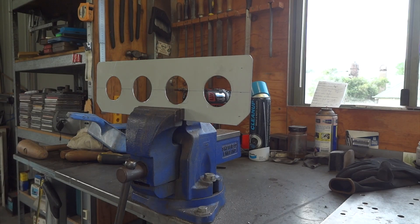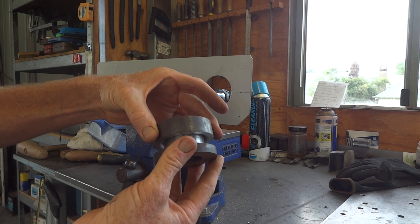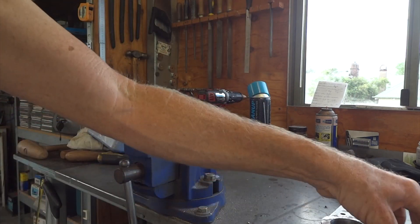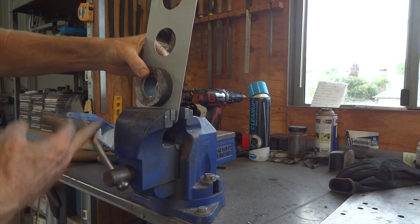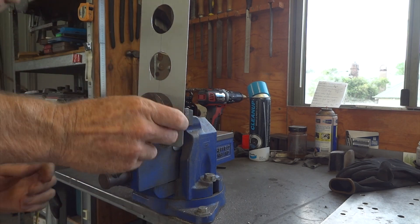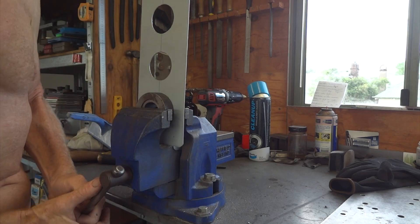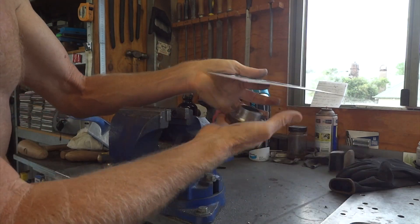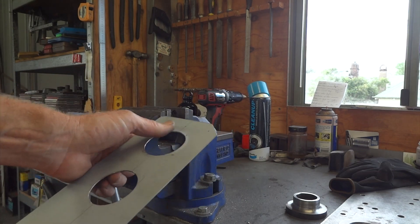Now we've made our four holes in our little bit of steel to make it better looking and a little bit stiffer. There's a little press tool for putting a little swage in the holes. So that goes in the back, over the front, in the vise — lean on it as hard as you can — and you get that little dimpled effect which is nice and tidy.